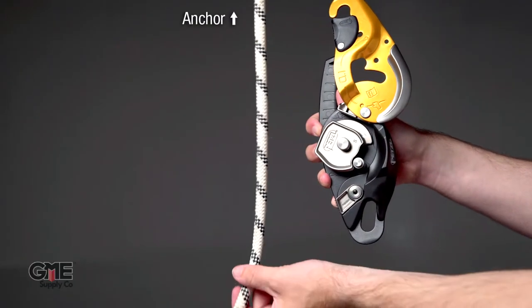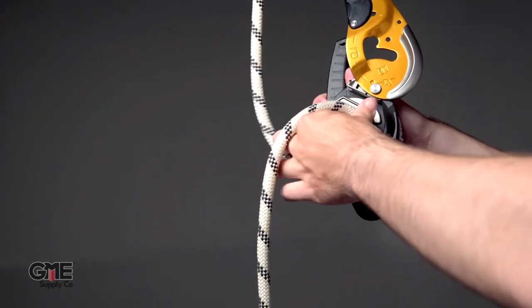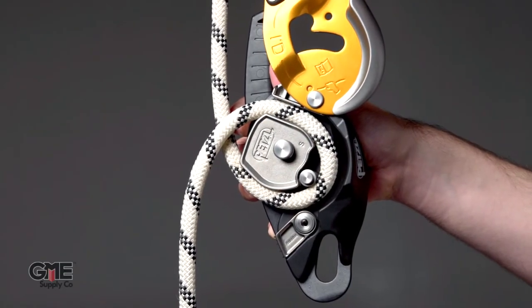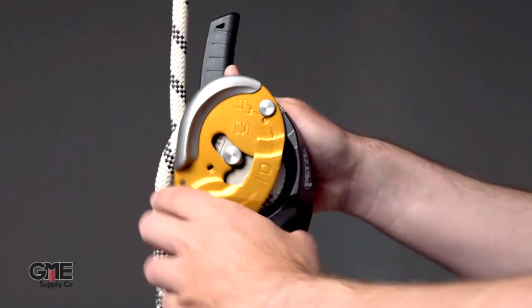For the ID, loop the anchor end of the rope through the bottom of the device and bring it up and over the top. If installed incorrectly, the device will not work properly and potentially cause harm.